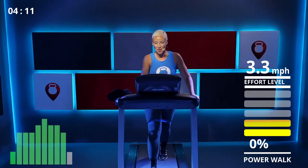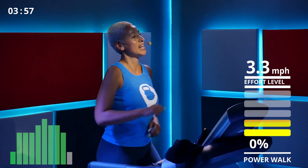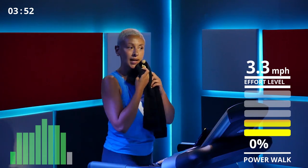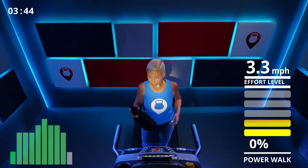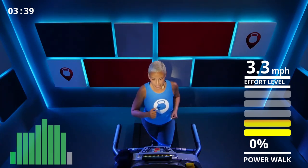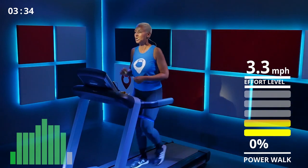One more round of squats, then it's a cool down — grab a sip and grab a towel. I'm on 3.3 right now. Keep breathing in and out, core engaged, press through your heel. Almost there, almost there.